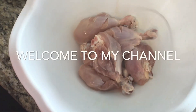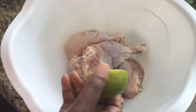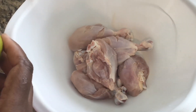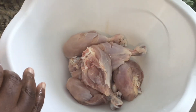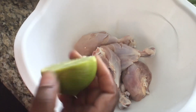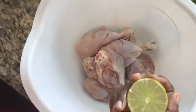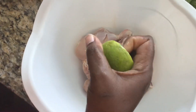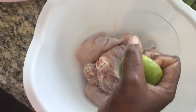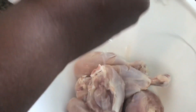Here's our chicken — it's nice and clean. I did wash it with some fresh lime, salt, and vinegar, then rinsed it off with hot water. If you don't know how to clean your chicken, I do have a video up so you can always go back and look at it.